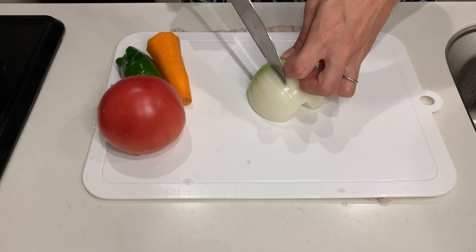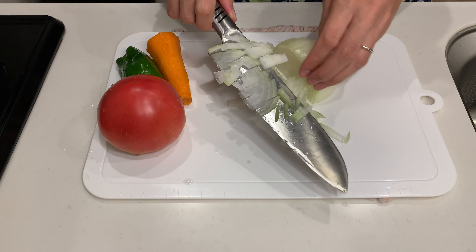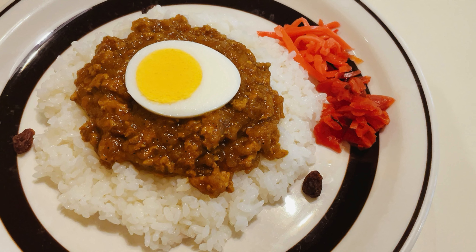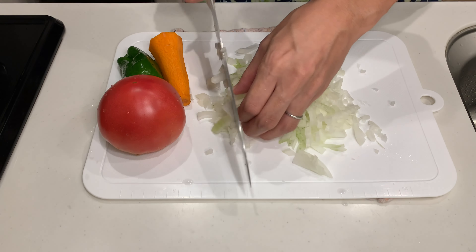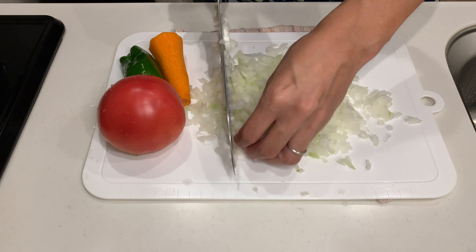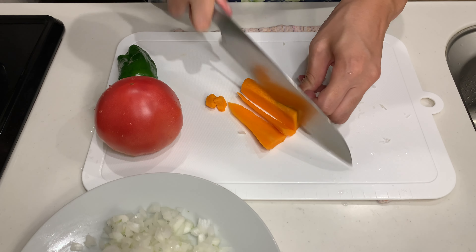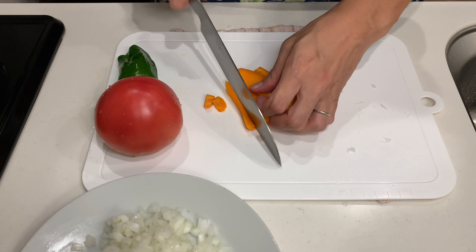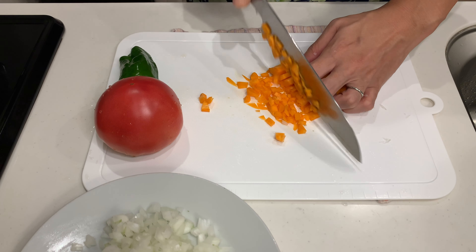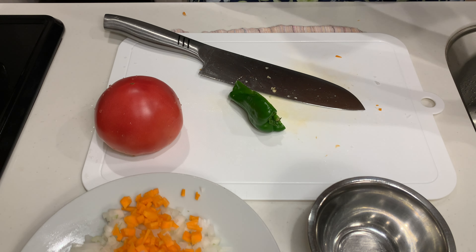Onions are essential for curry, so let's chop them finely. This curry is called dry curry in Japan, which means it has very little liquid. Traditionally it's made with ground meat, but today we are using tofu instead. Let's also chop the carrots finely — this is a great dish for sneaking veggies into kids, as many Japanese moms do. Finely chop the bell pepper too, though it's optional.